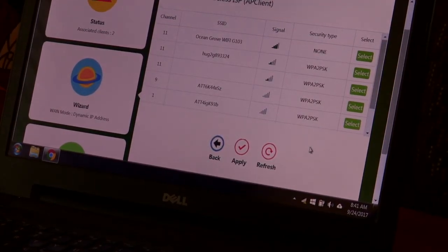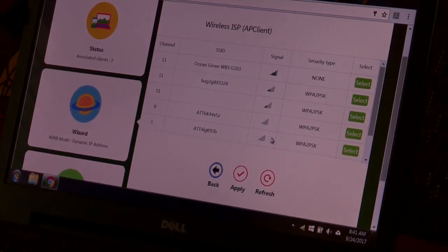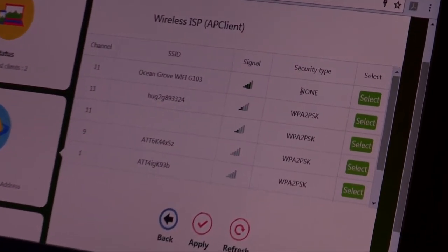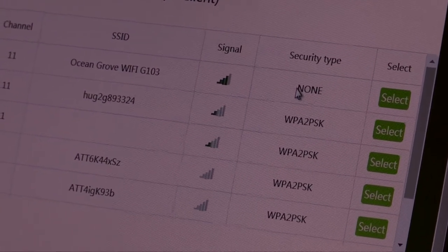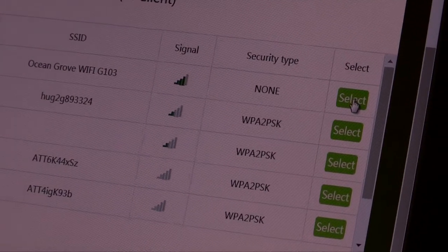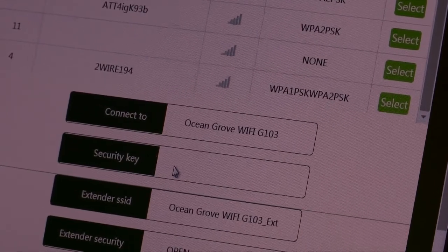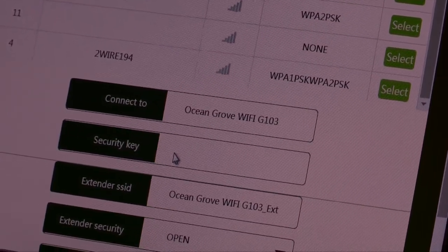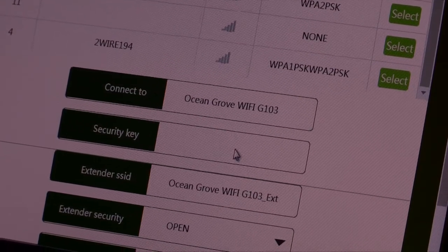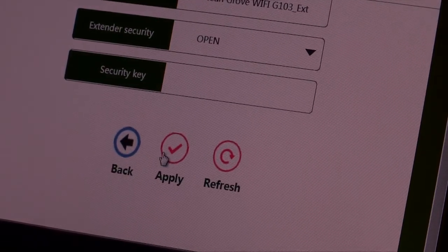Then we're going to come up with the menu. This is going to show all the hotspots in the campground that are available. You see the strongest one is up here on the top. We have a real good signal — it's not security password protected, so we don't have to worry about any password. So we're just going to select that one. And if there was a security key or password that they gave you when you came into the campground, you'd go ahead and put it in right here. But since we don't have one, we just scroll down and hit apply.